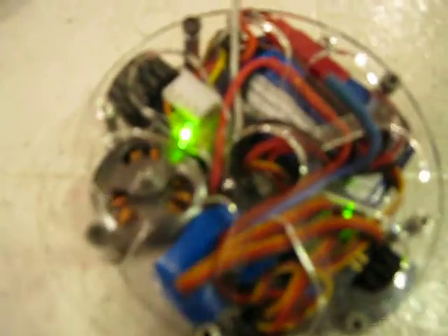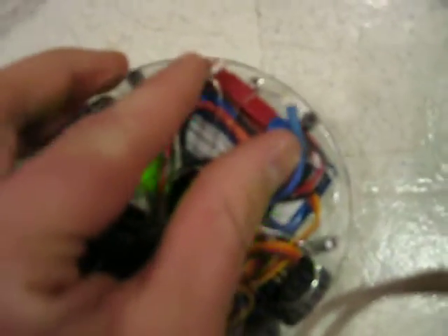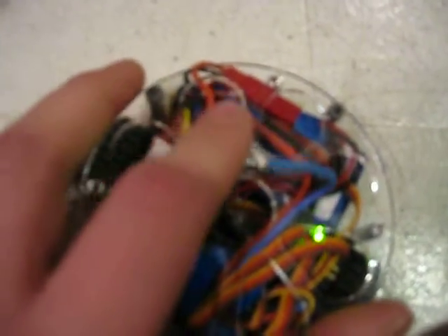And as you can see, these two wires need to connect in order to make this thing run connected properly. They broke off, so I have to solder them back on. There it is. It's so cute!